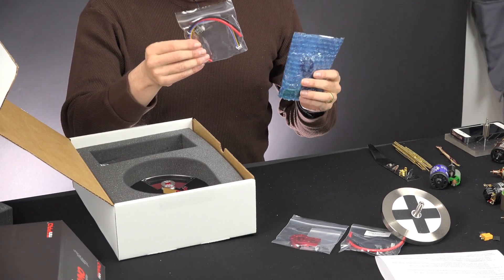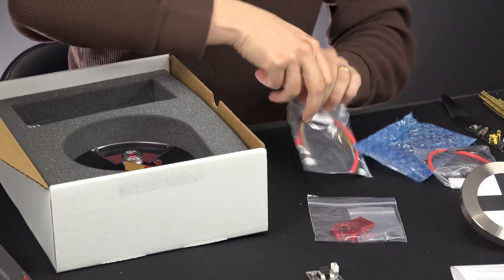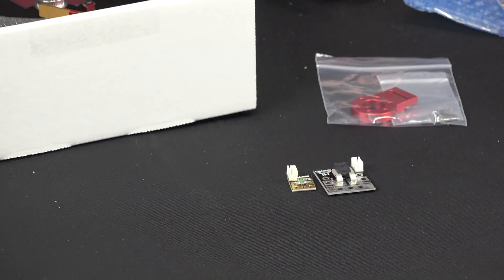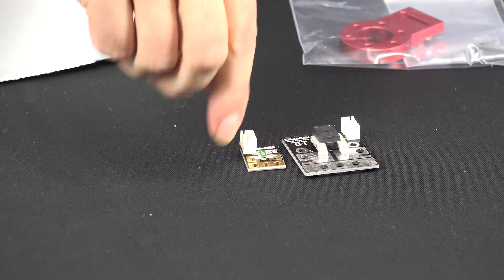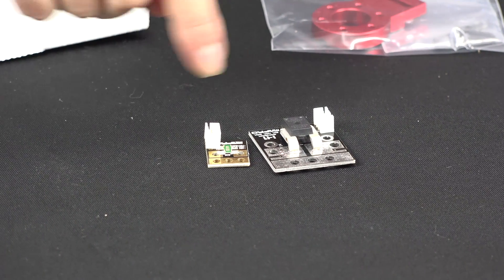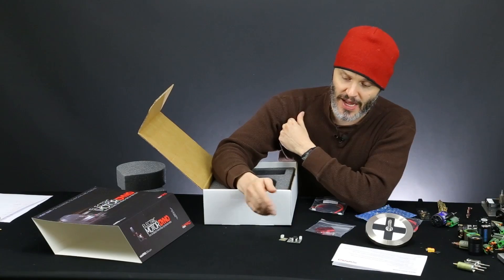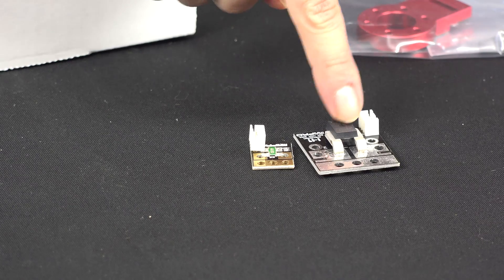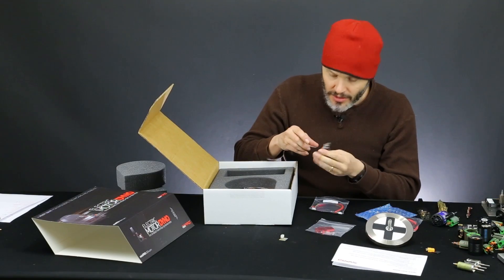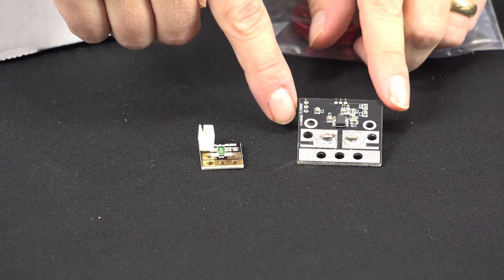We've got more bags of stuff. We've got the stock current sensor. I'll go ahead and show you the big beefy difference between the current sensor I purchased and the one that comes with it. Huge difference. This little stock current sensor — you can see the little bitty resistor. What they do is pass current by the resistor and then judge the voltage drop on the system, and through that you can get your amperage. This big beefy current sensor is a hall effect sensor in most likelihood — there are some supporting components on the back that confirm that.